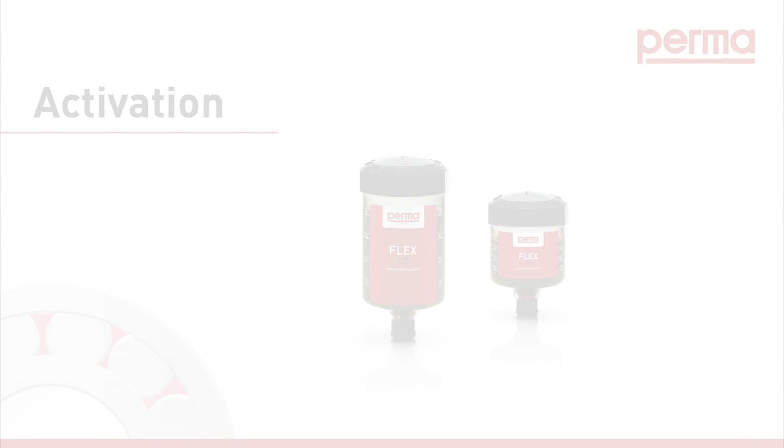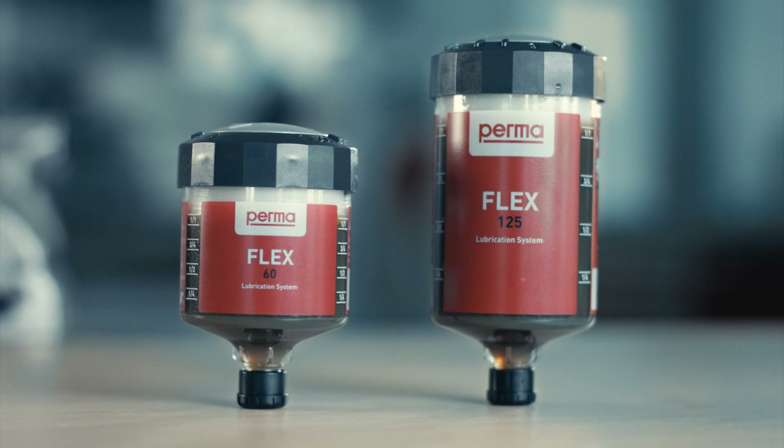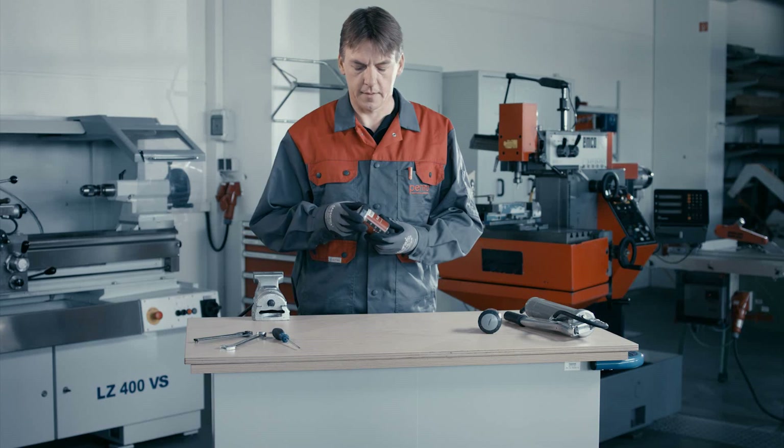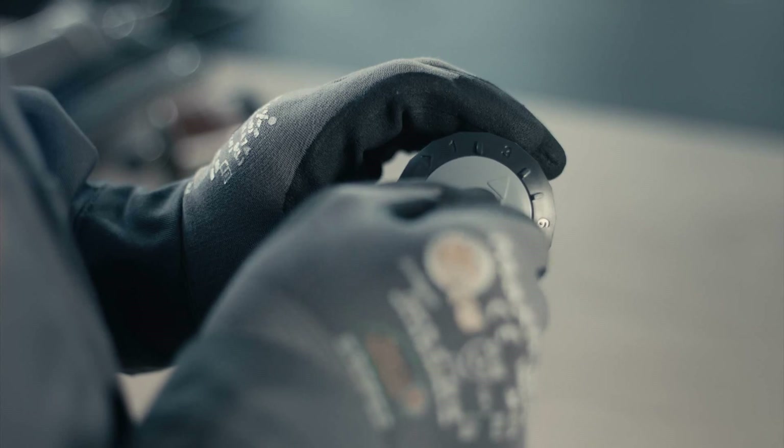Activation. Our free perma select software or the chart in the perma catalog can assist you in finding the most suitable discharge period for your application. Select the desired discharge period by turning the rotary switch with a coin or a similar device.